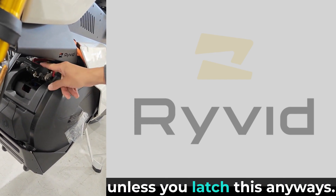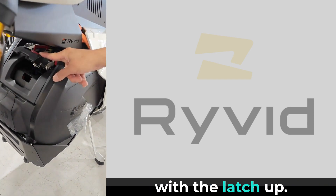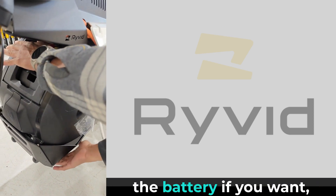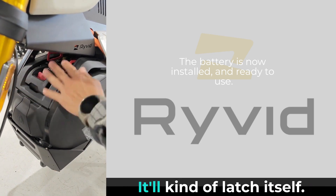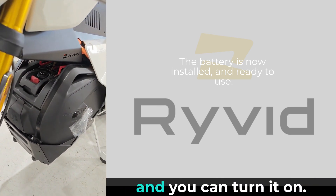Your bike won't be activated unless you latch it, so there's no risk of riding with the latch open. Press the latch down — you can support the bottom of the battery if you want, but if you give it a good push it'll latch itself. Now the battery is in place — turn it on.